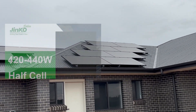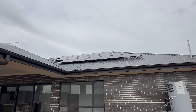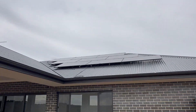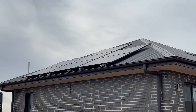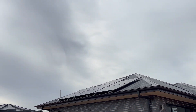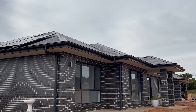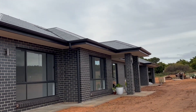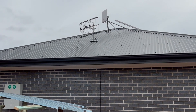All the panels have been installed landscape on the western side. Today there's not much sun outside, but the battery has still been charged and the house has power. They also have Starlink for internet, so now we can monitor everything through the internet as well.